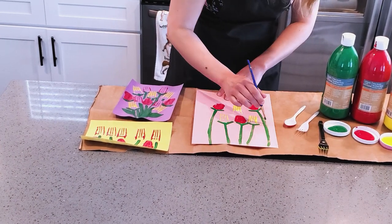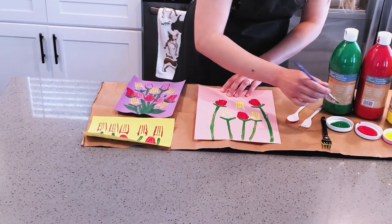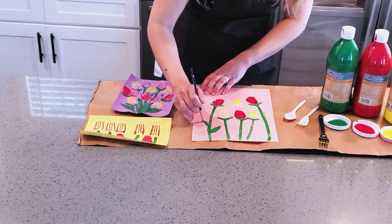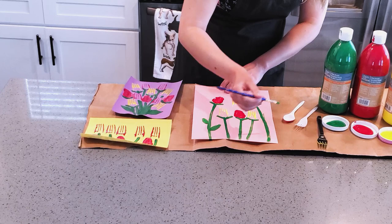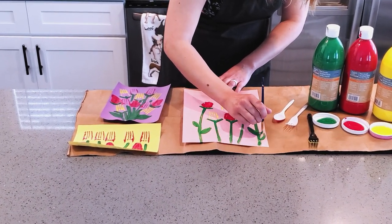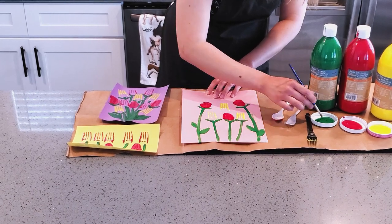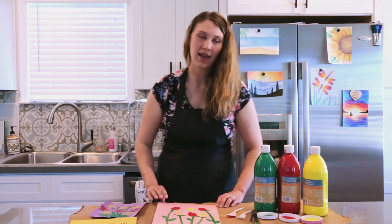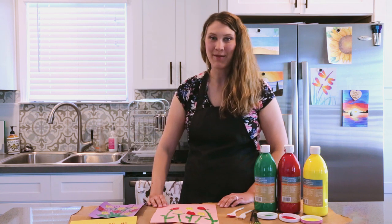This is a super simple art project. I'll do a couple of leaves here too. All right, that is our fork and spoon stamp art for kids.